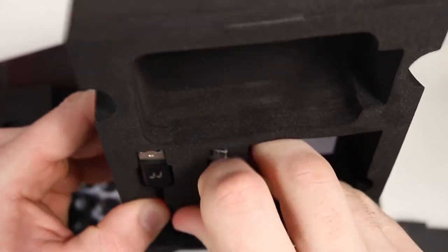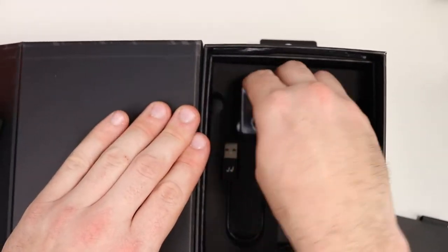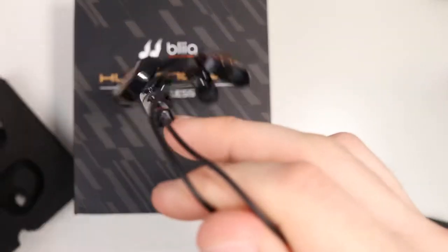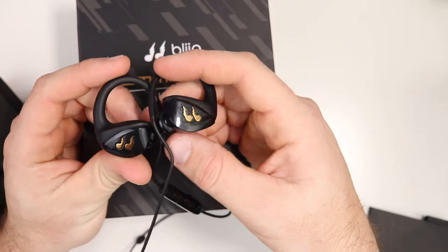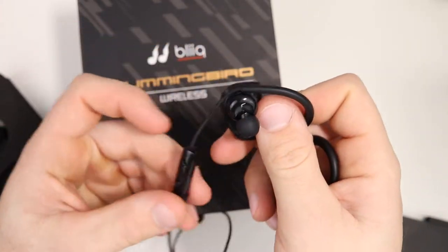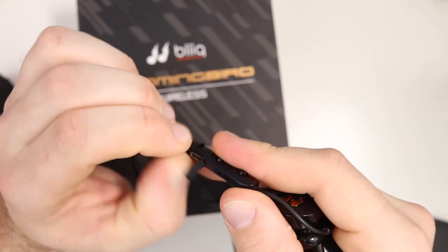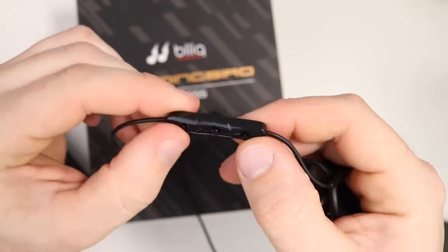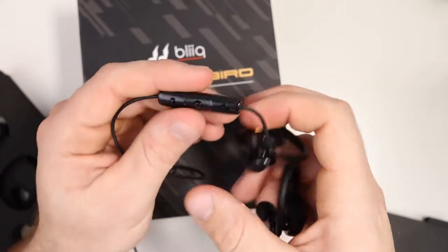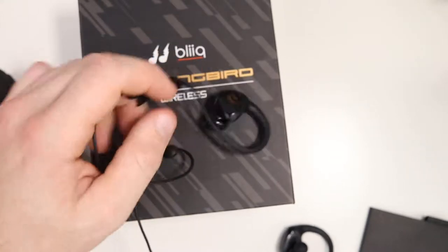You also get a micro USB charging cable. Looking at the headphones themselves, these are sport headphones — definitely more for the active lifestyle. You get a right and left earphone. The controls are on the left side along with the charging port and battery. You've got plus and minus buttons: hold to skip a track, tap for volume. The middle button is for play/pause, answering calls, and pairing when you first start up.